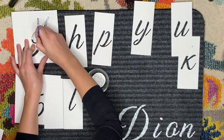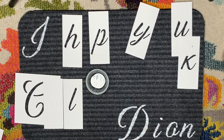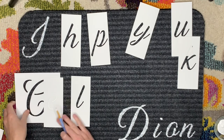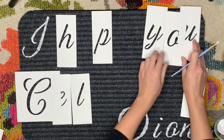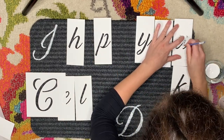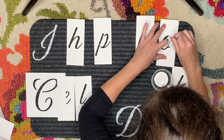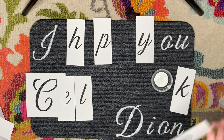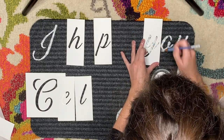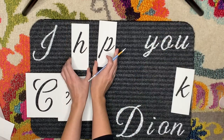With each mat I really tried to get the spacing correct, so I laid out the stencils roughly on the mat before starting. Sometimes there are duplicate letters you need, so it's not possible to lay everything out at once. I tried to start in the corners of the mats so I'd have enough space between words. For example on the Celine Dion mat, I did 'I,' 'you,' and 'Dion' first since those were corner words, then went back and did 'hope' to get equal spacing.